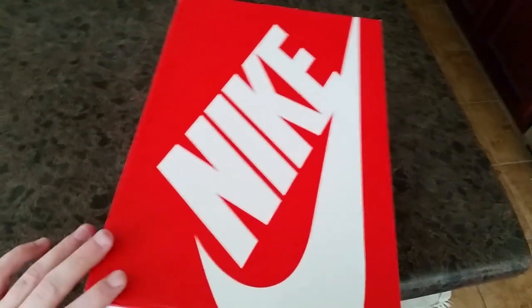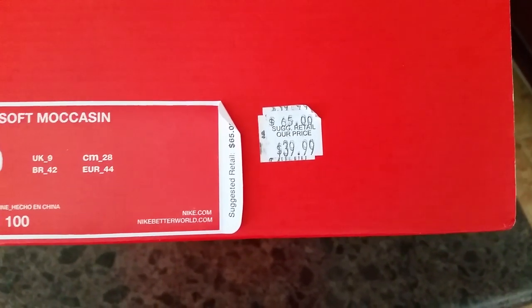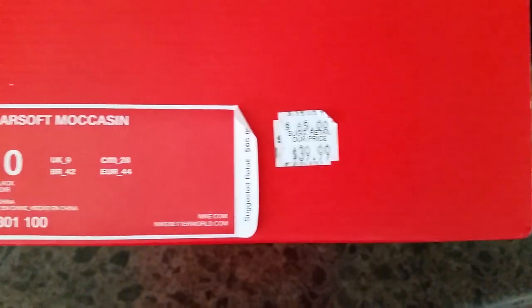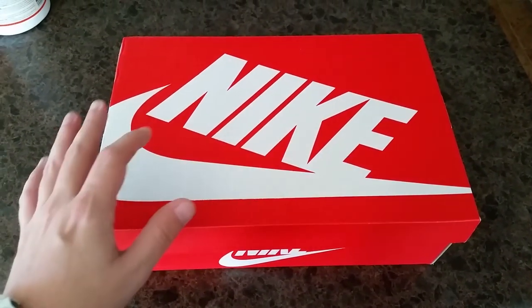So these are actually the Solar Soft Moccasins. Retail price you can see $65, has a $39.99 tag on it, but it was actually an additional 20% off.